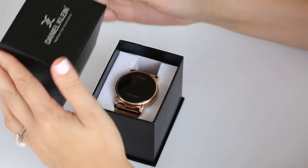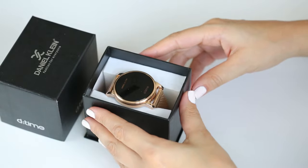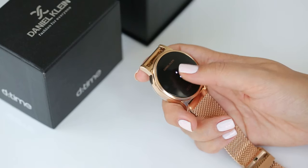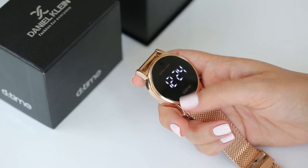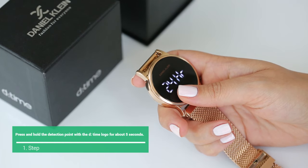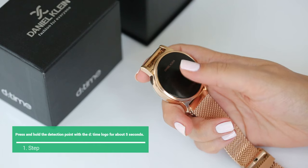Hello, the Daniel Klein D-Time Digital Watch can be adjusted with short touches. At first, touch the screen once to activate the D-Time watch. Then press and hold the detection point with the D-Time logo for about 5 seconds.